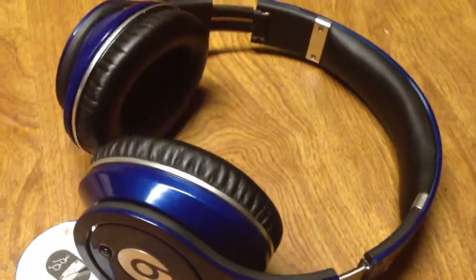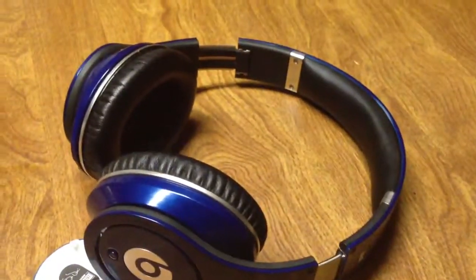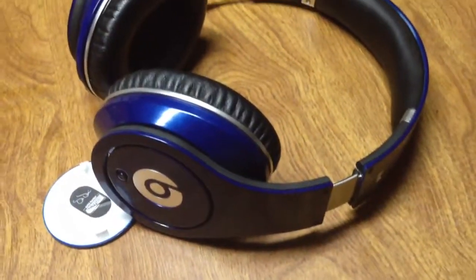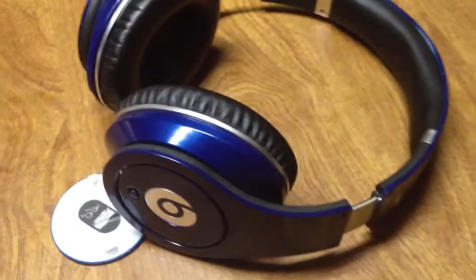It came in a box — it actually came in a real box. The real box shows a lighter shade of blue, but when you take it out it's actually dark blue. So that was interesting.